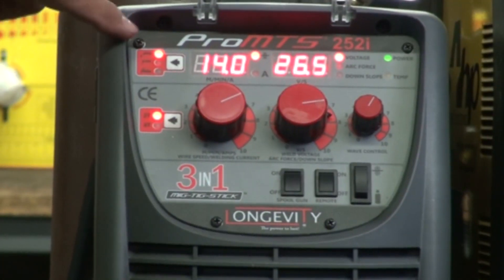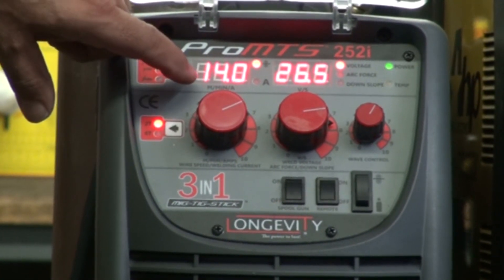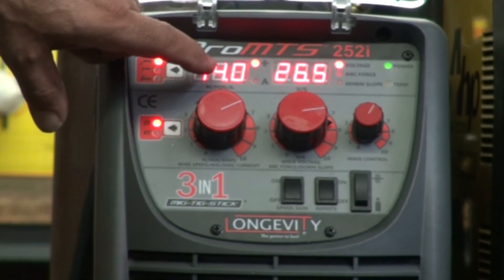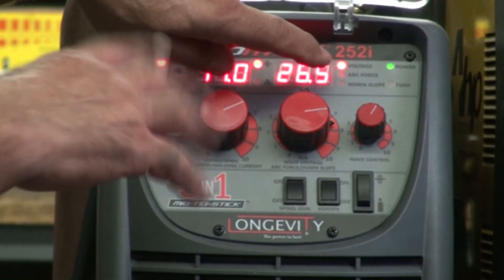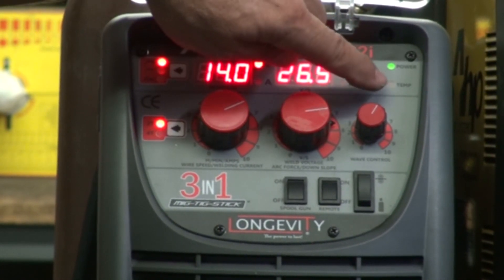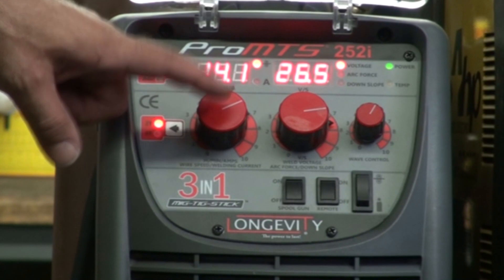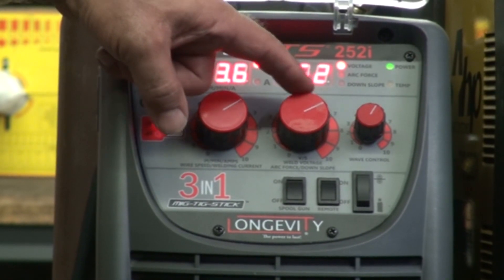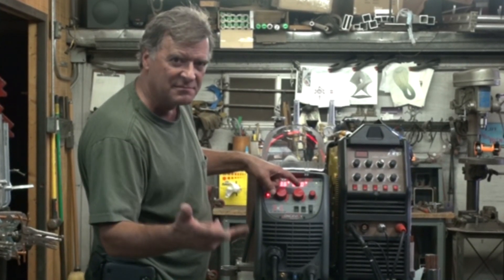Come here, let me show you the back. So you've got your mode selector right here for your MIG, STICK, or TIG. And then your volts, amps, or wire feed depending on which function you're in. And then your volts over here. Different function lights over here depending on what you're doing on the machine — the lights will change whether it's voltage, arc force, down slope, power light, or over temp light. And then you've got your wire feed or the amperage control.